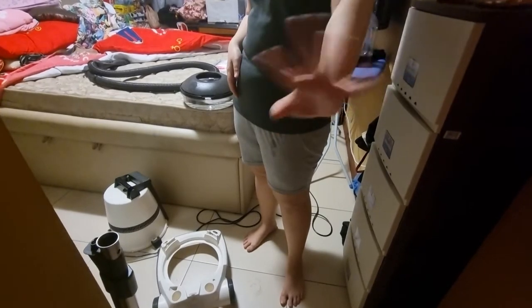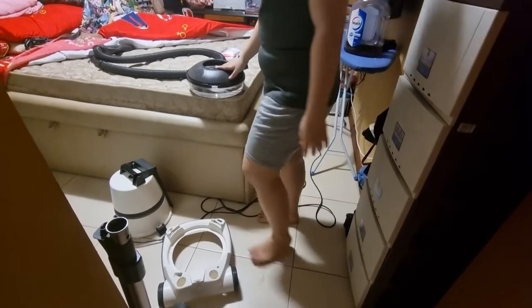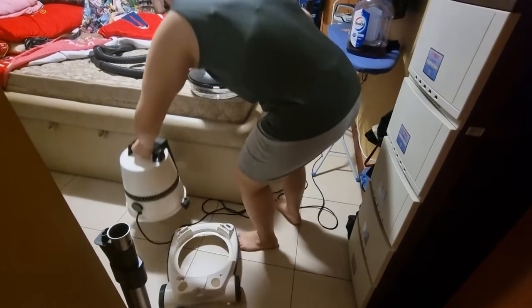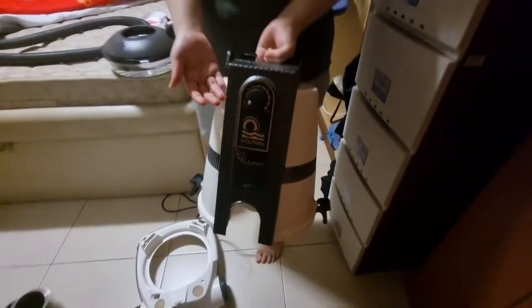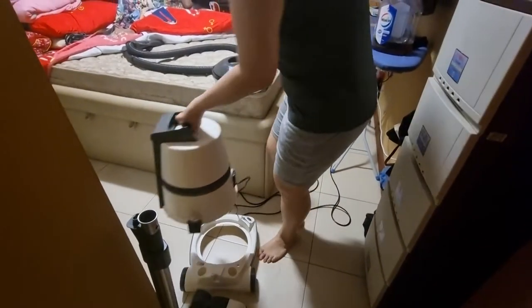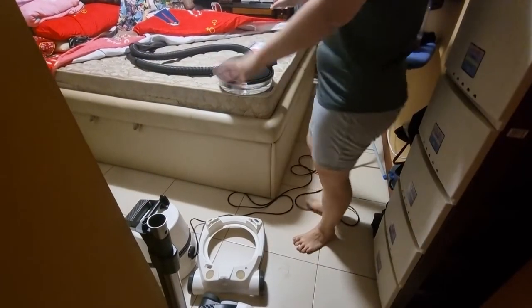Hi, welcome back to our channel, or welcome to our channel! Today we're showing how to use the Dolphin. I only know how to use the Dolphin for this reason — to actually vacuum the bed.